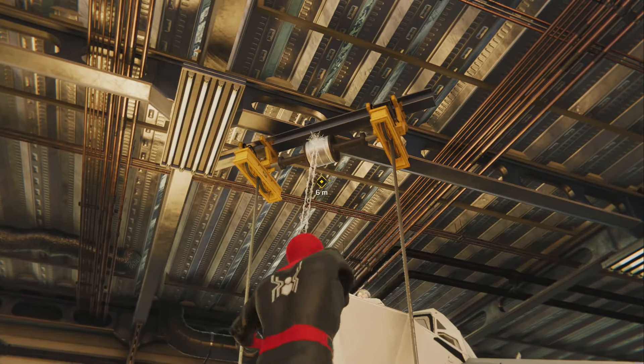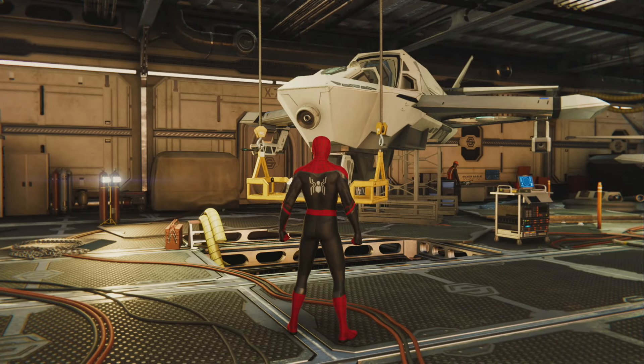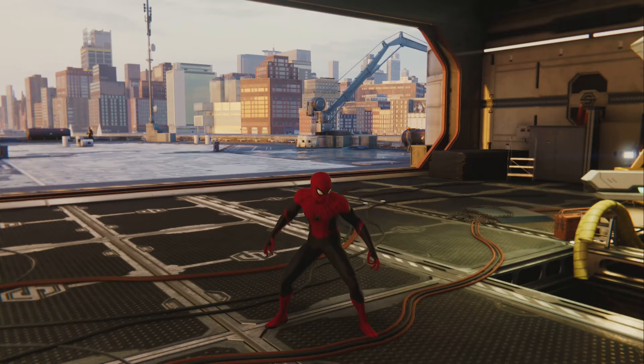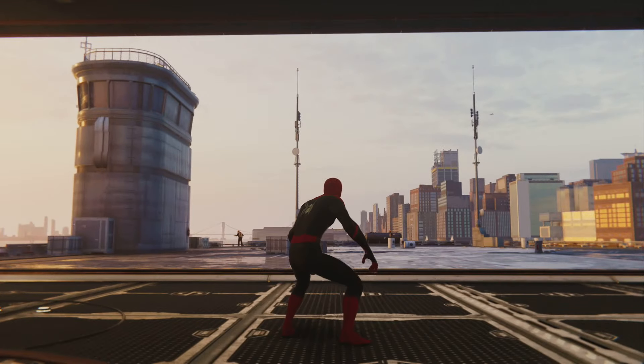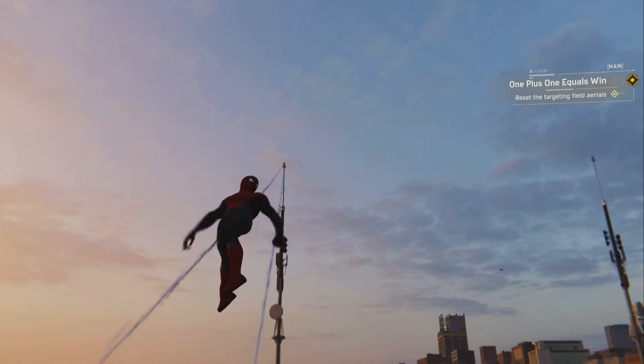On it. Nice laser. Housing locked. Done and done. We are not done. We must reset the targeting field aerials.